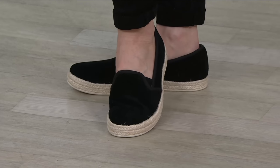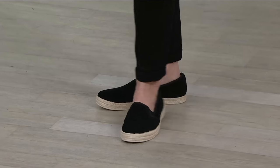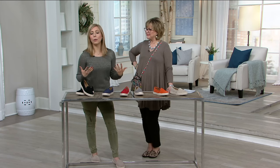Slip into an espadrille — this screams Lauren Bacall to me, the French Riviera, Marilyn Monroe. All those girls in the '50s wore espadrilles and they didn't have this technology built in. This is such a sporty way to get this style.